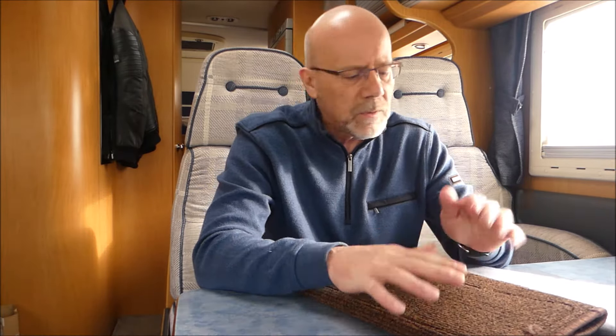Hallo und herzlich willkommen zum heutigen Video. Heute scheint die Sonne mal wieder sehr schön hier ins Wohnmobil. Da macht das Videodrehen natürlich nochmal um einiges mehr Spaß. Was haben wir heute?